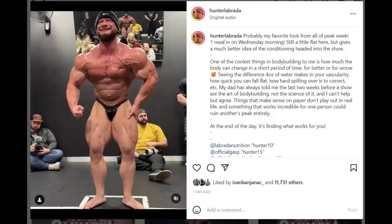Next we have Hunter Labrada with a posing video on a Wednesday, two days before the Mr. Olympia. In multiple posts, Hunter Labrada was saying that this year's version of him was his best ever — that he was never this lean and this big. I kind of disagreed with that because what we saw on stage was rather underwhelming compared to his previous version from last year. But now seeing this video at two days out from Mr. Olympia, I can see what he was trying to say — this was in fact his leanest ever.